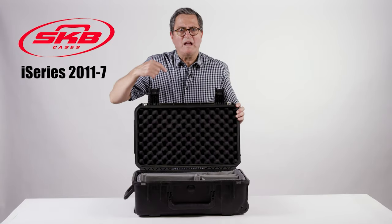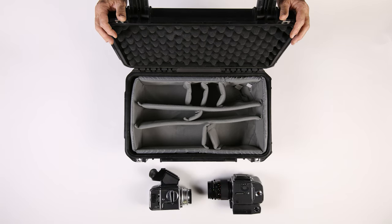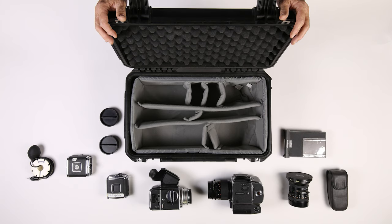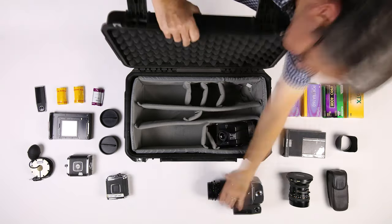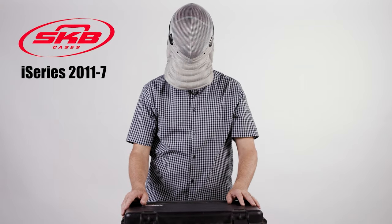This is my Hasselblad film kit in my SKB 2011 case: Hasselblad 500CM with an 80mm lens and a prism, 500 ELM with a 120mm lens, two spare camera backs, 40mm lens, air bulb shutter release, Sekonic 358 light meter, lens and body caps, Polaroid back, another Polaroid back, lens shade for the 500CM, battery cover for the ELM, Kodak Portra 400, Kodak Portra 160, Fuji Color 400H, Kodak Tri-X 400, three rolls of 120 film — off we go.